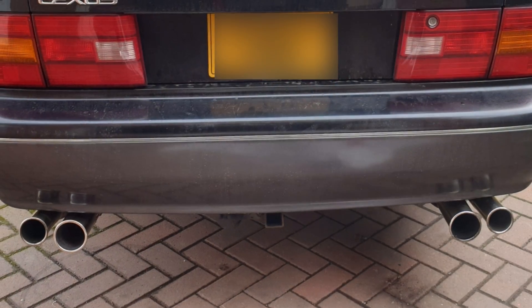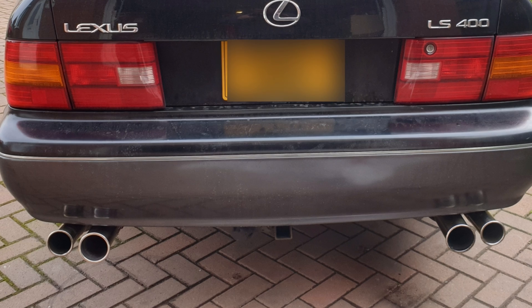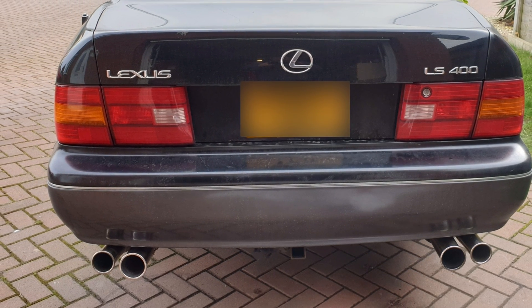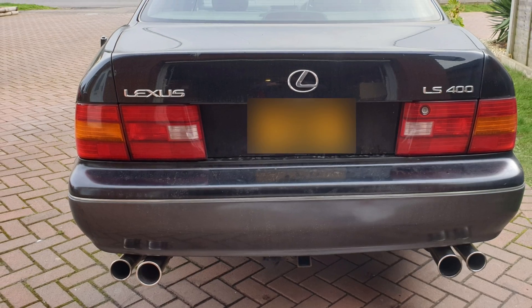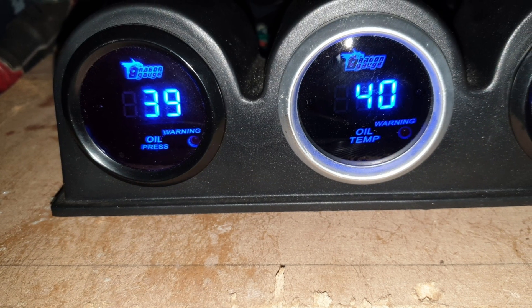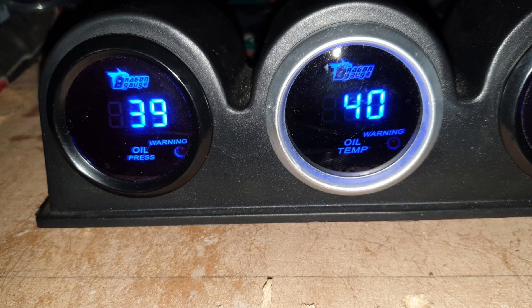Welcome back to part eight. We got the hot side of the exhaust pretty much done last time, so let's get the cold side done, get the gauges in the front where I can see them, and let's give it a try.